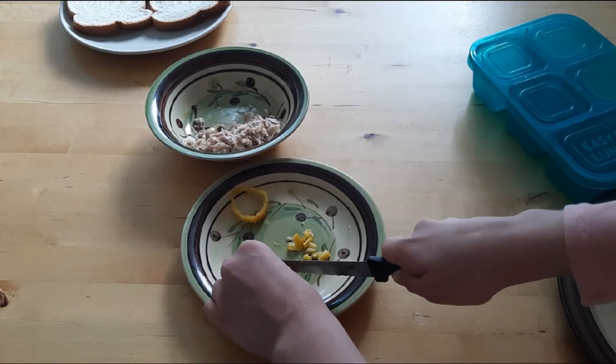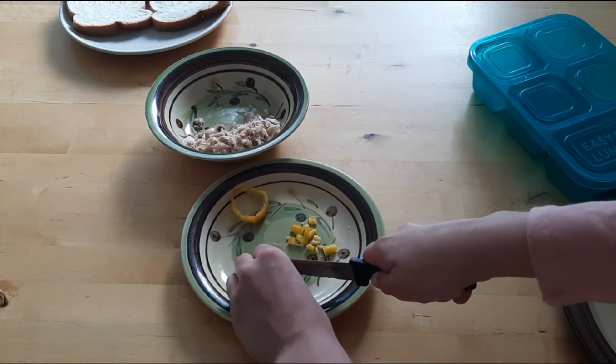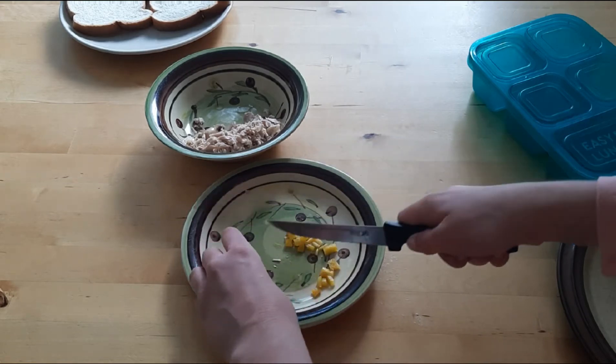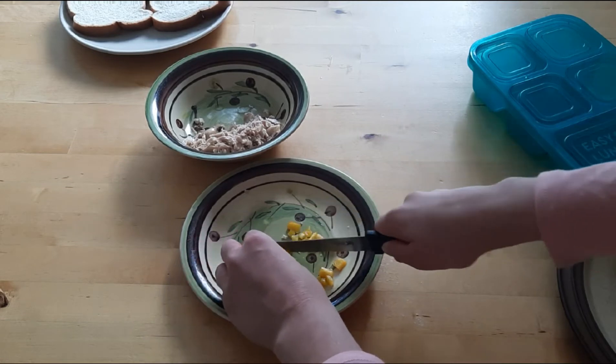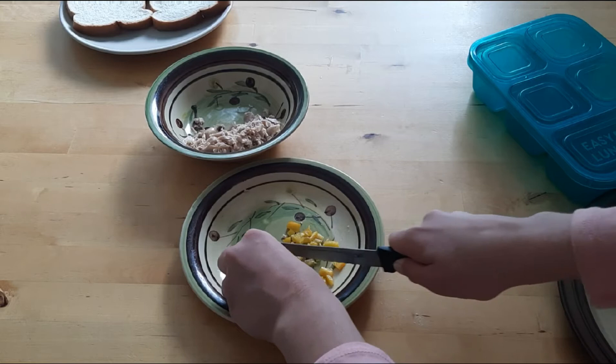You can use basically anything you like. You can also add cranberries and raisins, pumpkin seeds, other seeds, or nuts — but I can't have nuts so I'm not adding that.